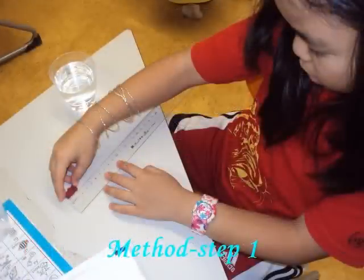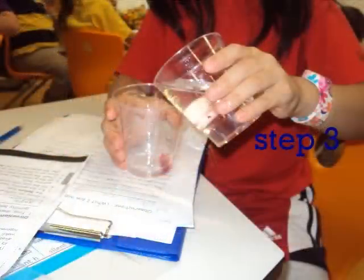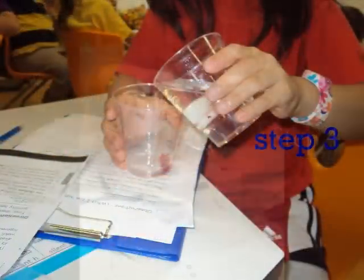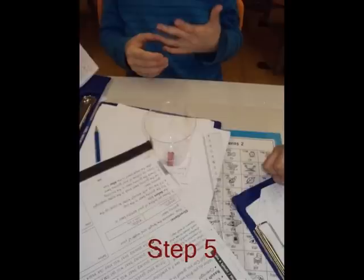First, measure the length and width of your gummy bear. Draw an outline of your gummy bear before. Put the gummy bear in the cup. Fill the cup with enough water to cover up the gummy bear. Let the gummy bear soak in the water overnight.